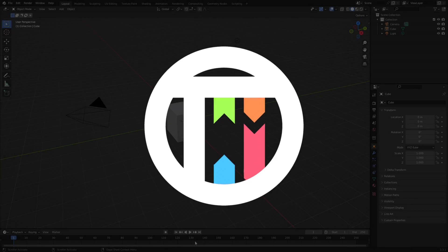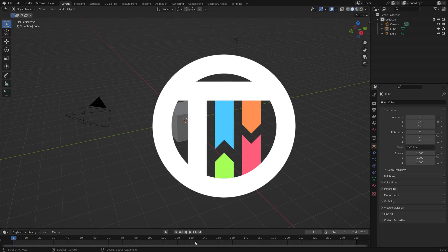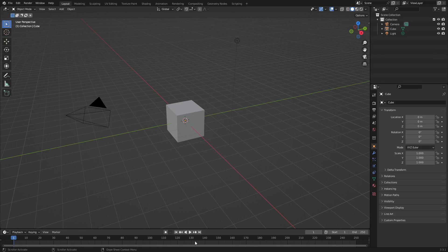Hey guys, today we're back once again taking a look at some Blender basics. The thing I want to showcase today is extruding and insetting, because these two things kind of go hand in hand when you're modeling things. So let's just jump straight into it.